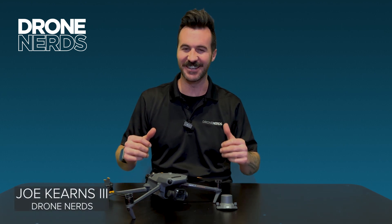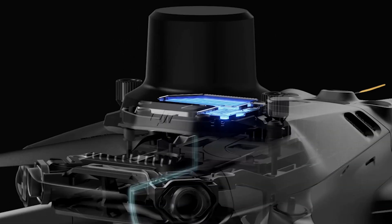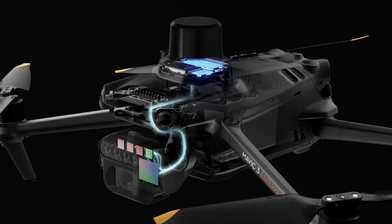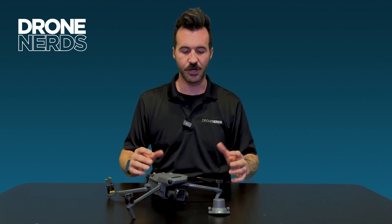Hello fellow drone nerds, thanks for joining us today. My name is Jill Kearns, and today I want to talk with you about the RTK attachment for the Mavic 3 Enterprise series. Let's dive in.